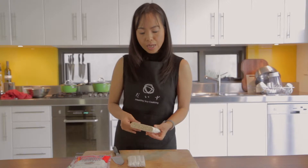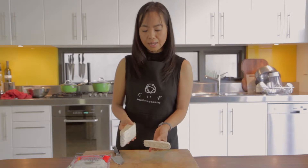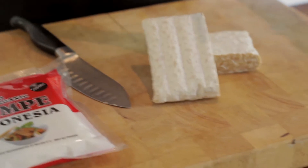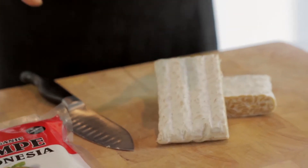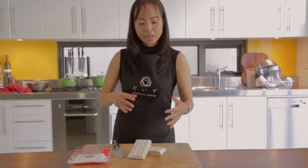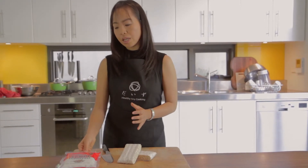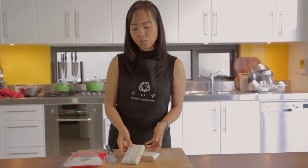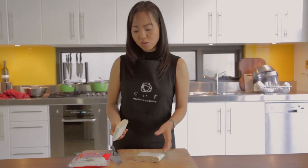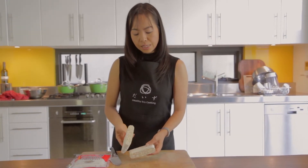This is plain tempeh, not marinated. You can marinate it with your favorite seasoning, but you can also find pre-marinated tempeh with herbs, soy sauce, and similar ingredients. This is a beautiful natural probiotic food and it's very healthy.